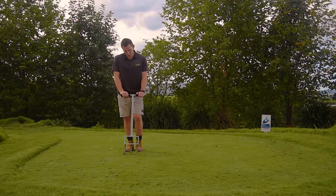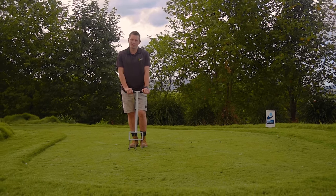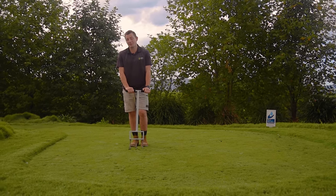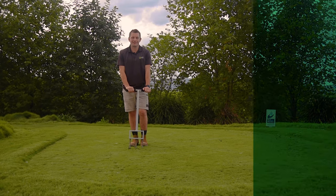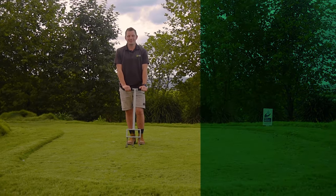The Real Solutions Core Aerator is available to buy now via the Lawn Solutions Australia online lawn store, so check it out through the link provided. Thanks for watching, don't forget to like and subscribe and we hope to catch you next time.